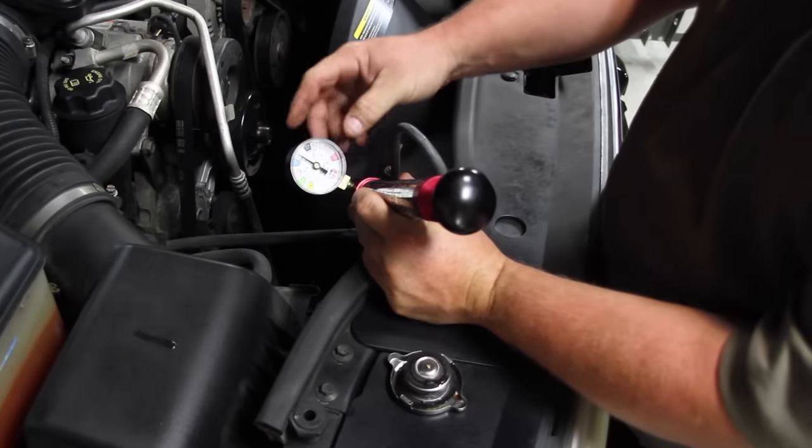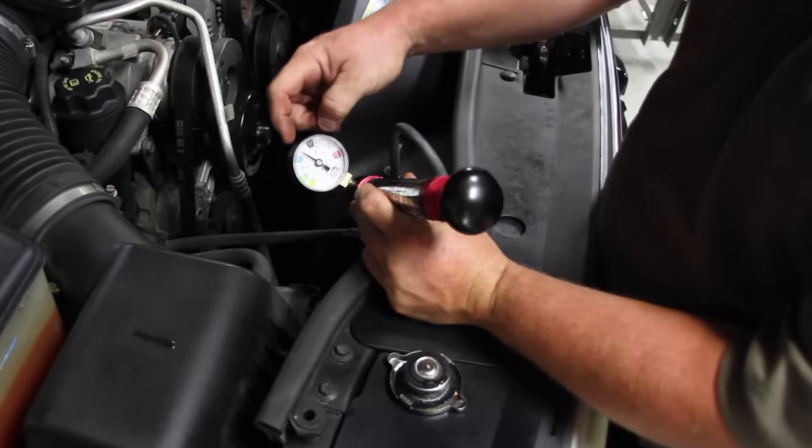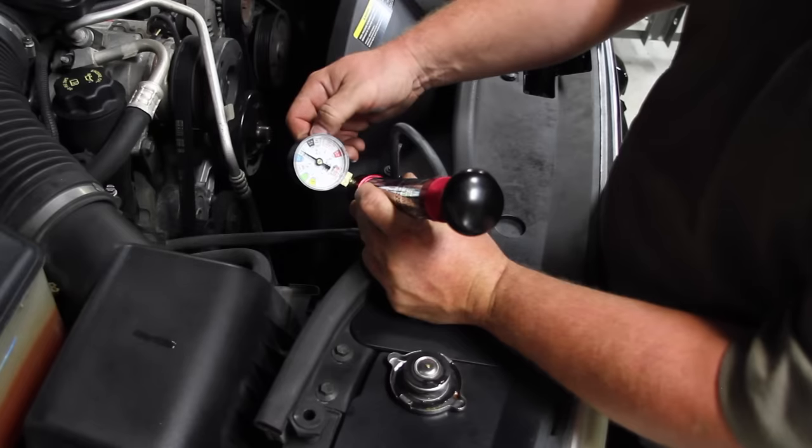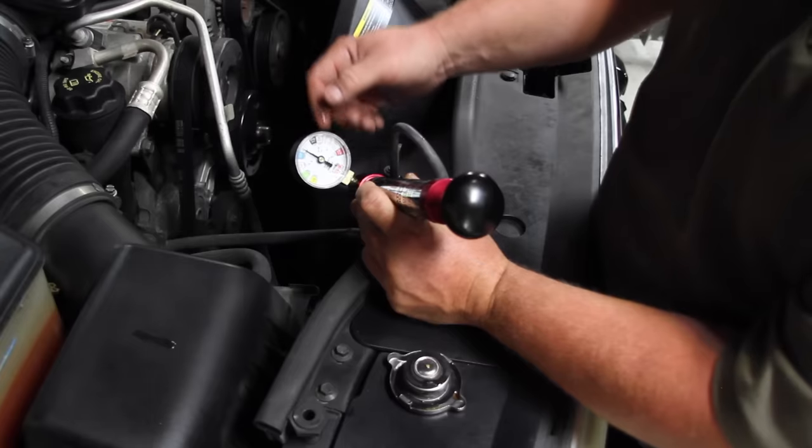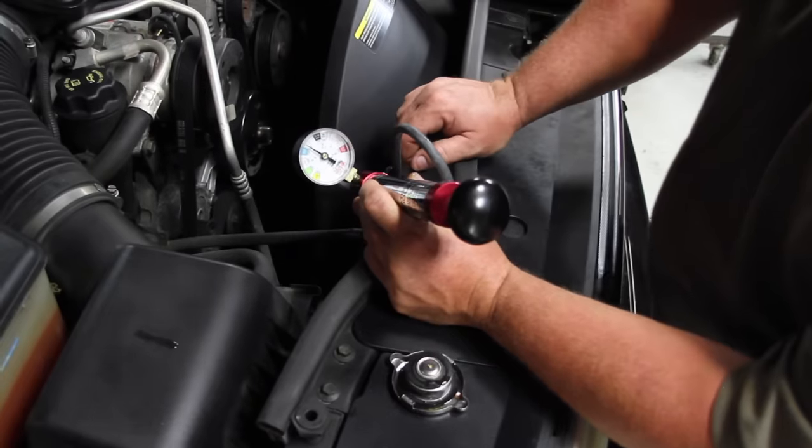Traditionally, you sit here and watch to see if the gauge starts to go down. You can see it dropping right there — do you hear it dripping on the floor? It's dripping on the floor right now. Let's go look and see where it's dripping out.